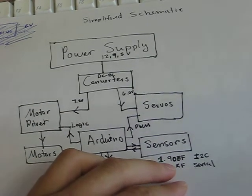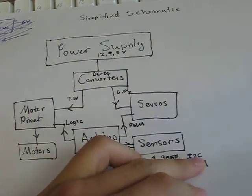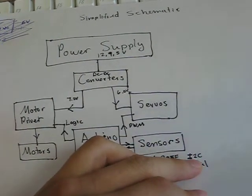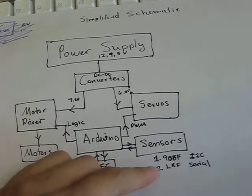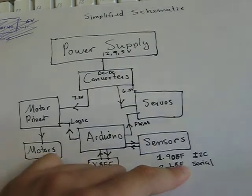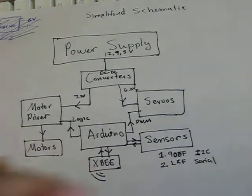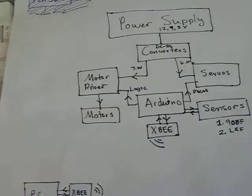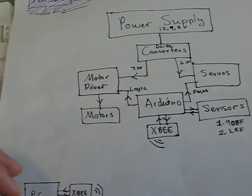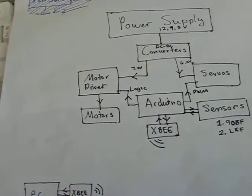The first sensor is a nine degrees of freedom sensor from eBay, using I2C as its interface. The second one is a laser rangefinder from Parallax, and we use just UART serial to communicate with that. To communicate with your PC wirelessly, we have two XBee wireless transceivers.